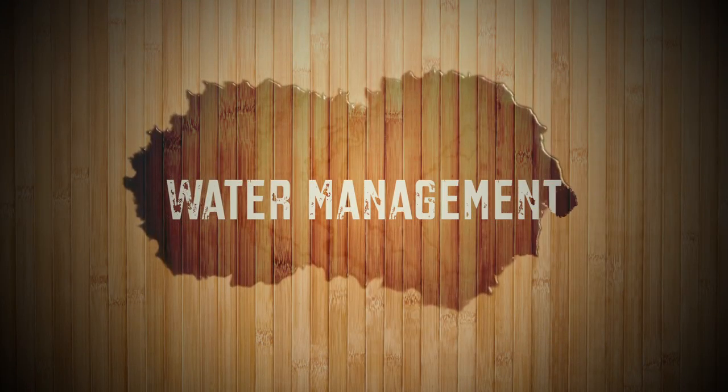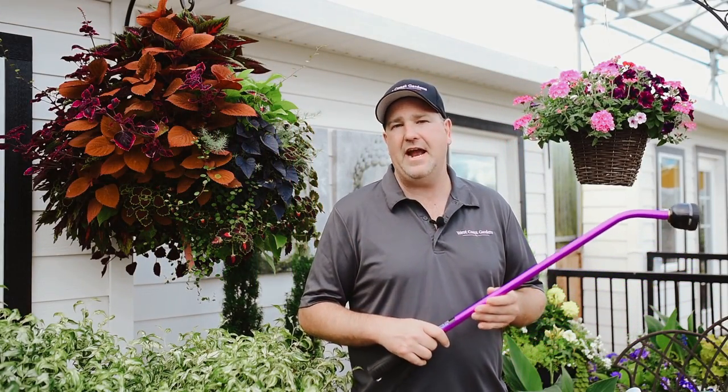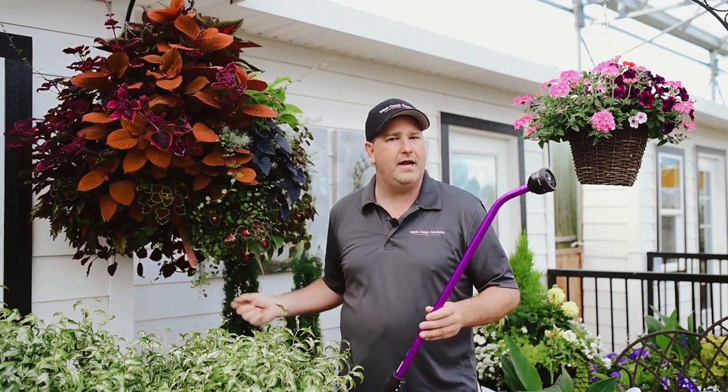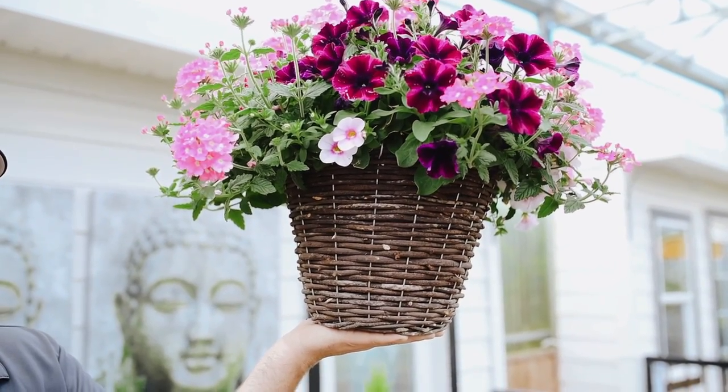The part that most people struggle with when taking care of their hanging baskets is water management — how do I water properly? The best way to look at it is to check the weight of your baskets. You want to make sure that your baskets are well-watered, and you can tell by the weight. That doesn't mean you water every day.